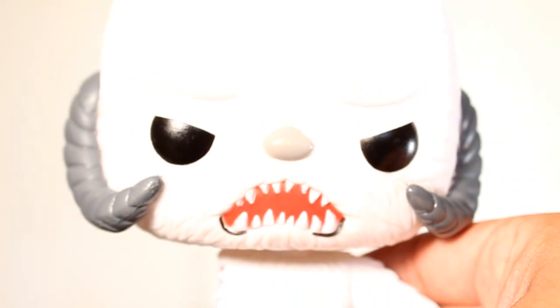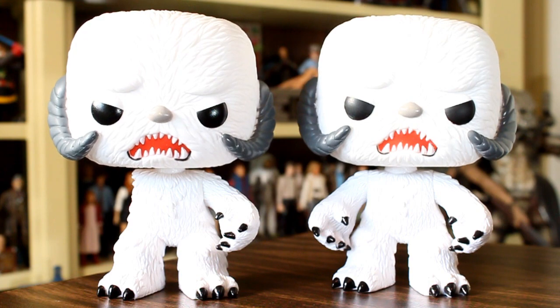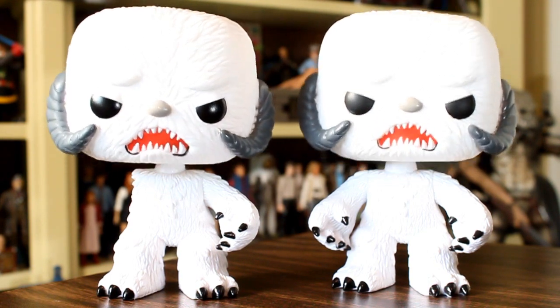Half a step back, you don't even really notice that stuff. I really do dig this arm accessory though. And just for comparison's sake, here is the con-exclusive Wampa and the regular Wampa bobblehead.